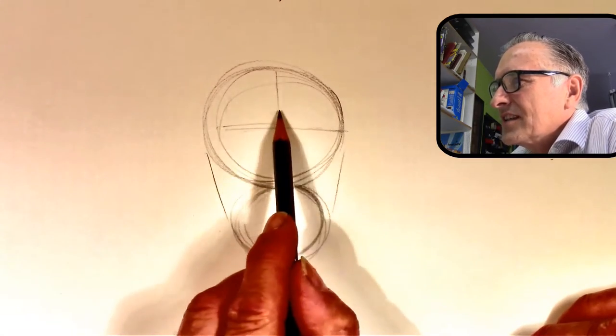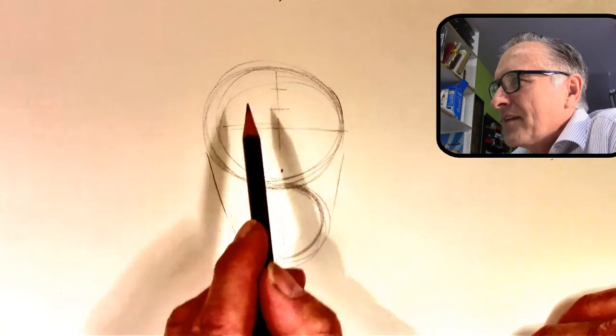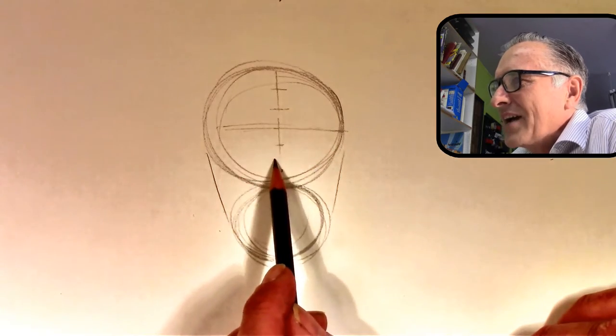You draw a little sketching line, and then you split that top half into thirds, and that bottom half into thirds.